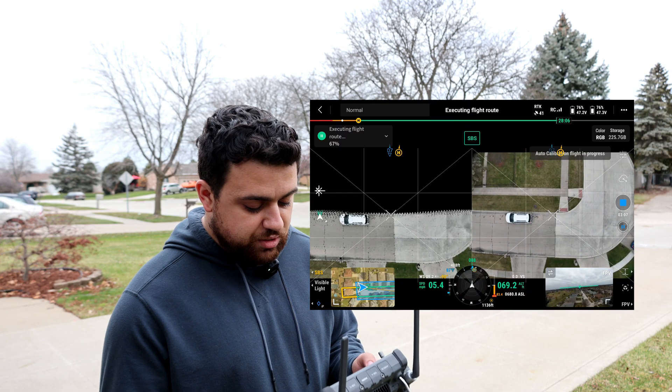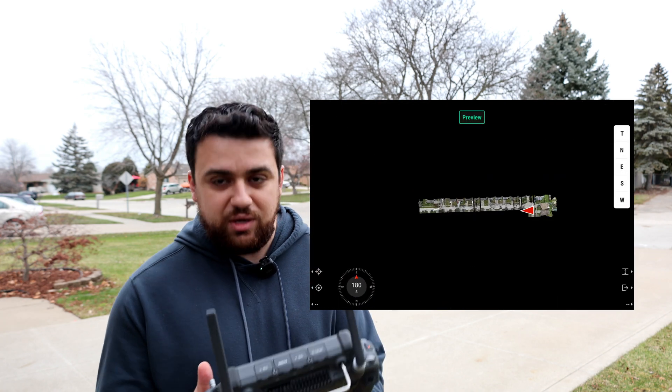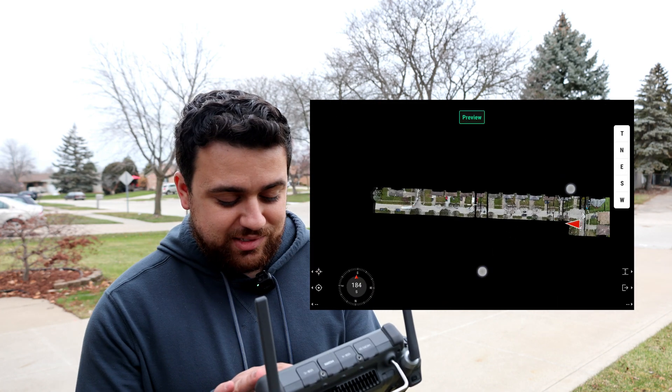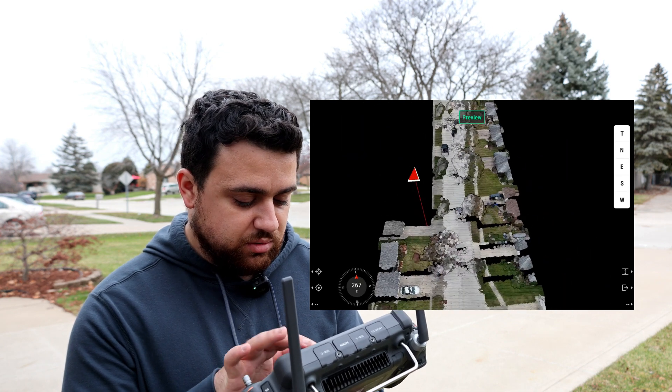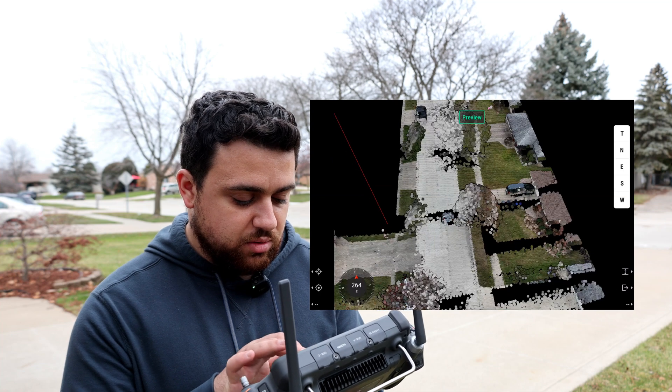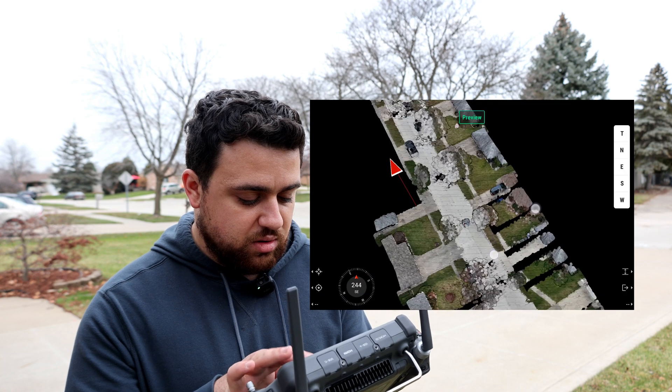We're starting our second flight line. Looking at the 3D model like we did with the L1 — this is so cool. You can see all the places where our first pass had gaps in overlap that the second fly-through is now filling in. Very good.